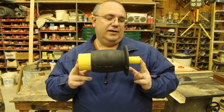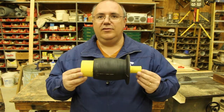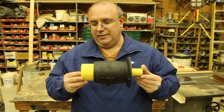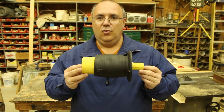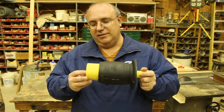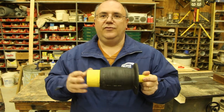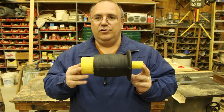The yellow parts on the ends are what we call core prints. When we put this down into the sand to make the mold that's going to go in the foundry, these yellow parts will actually hold the core. Think of the core as basically a sand column — in this case it's going to be two different diameters, larger on this end and smaller on this end, that will go through the pulley.